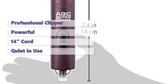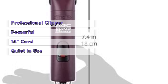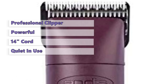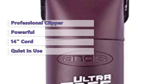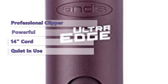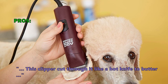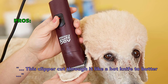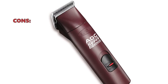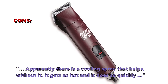The drawback to this model is that it's heavier than some of the other models, which might be an issue if you groom for long periods. It also gets hot quite quickly if used for extended periods of time. And unfortunately, the high quality of this unit is reflected in the price, as this is the most expensive model in this review. In customer reviews, this is what they like about the UltraEdge Super: this clipper cut through it like a hot knife to butter. I don't like to spend lots of money but this price is well worth the cost. Some customers found that apparently there is a cooling spray that helps; without it, it gets so hot and it does so quickly.